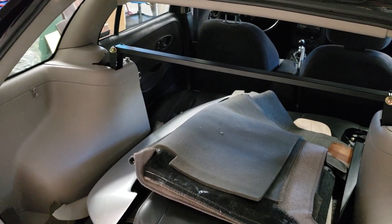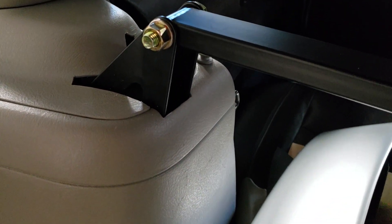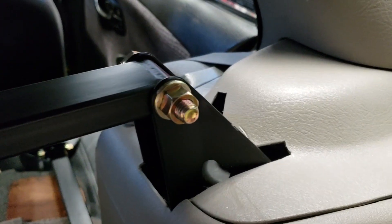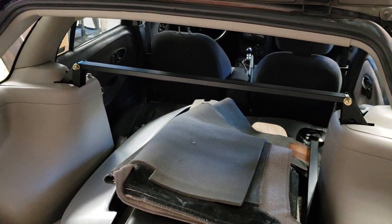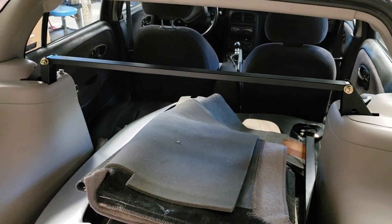Got it installed. Took a lot longer than I thought — I had to cut the plastic and forgot about that, so I tried to do as neat a job as I could. The holes ended up a little bigger than I wanted, but it's not too bad. Gives enough clearance for it to come through. So a pretty clean install; doesn't look too out of place, aside from the bar across the trunk. That's all I have time for this weekend. Next weekend I'll do the front and the wiring.